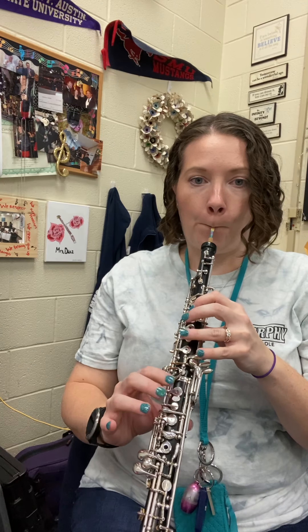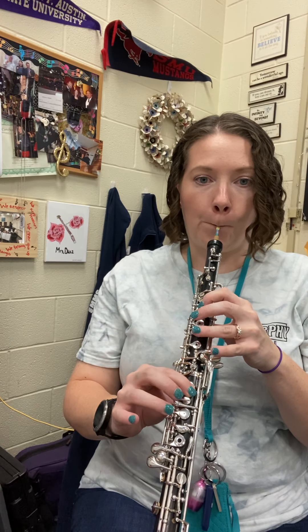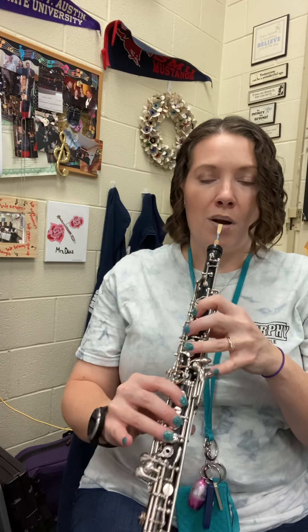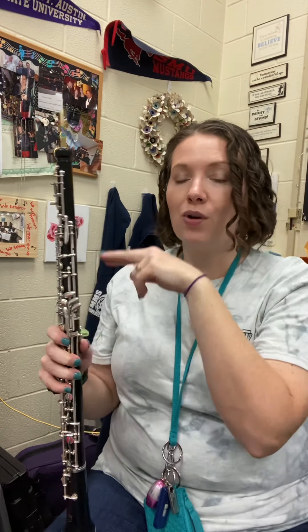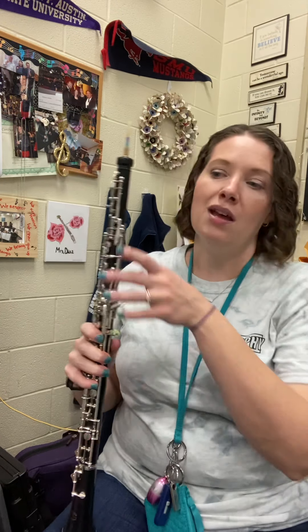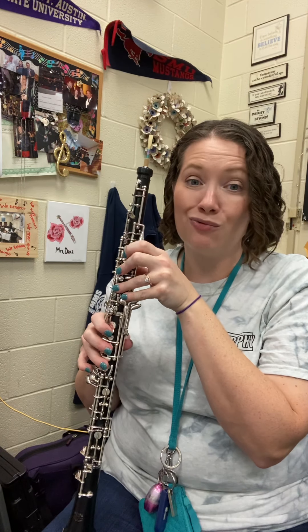You kind of have to work those out a little bit, but again: written note, up a note, written note, down a note, written note, before you go on to the note that's after the turn. I know it's a little complicated, but hopefully you can hear it in context and they sound really cool.